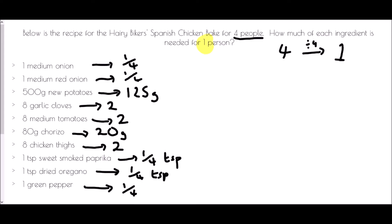We have used the unitary method because we have taken this down to one person's ingredients.